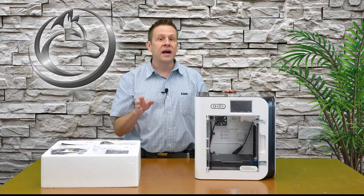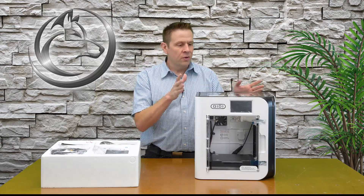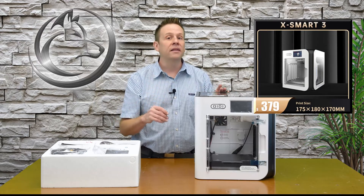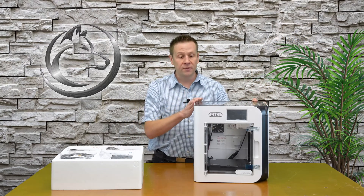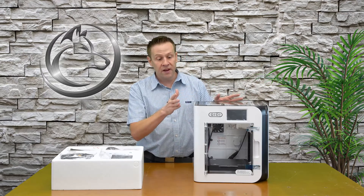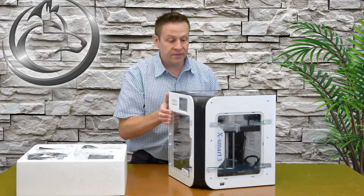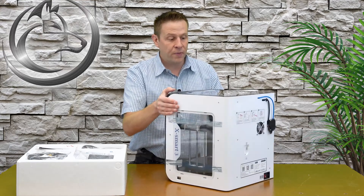Before this arrived I did go on the website and geek out on some of the technical specifications. I will have a link to this machine in the description below. When looking online it had a build area of about 170mm by 175mm and 180mm depending on whether it's the X, Y, or Z axis. Actually having the machine in front of me — seeing how large and heavy it is — it's a very stable platform and I'm definitely going to enjoy building 3D models on this.